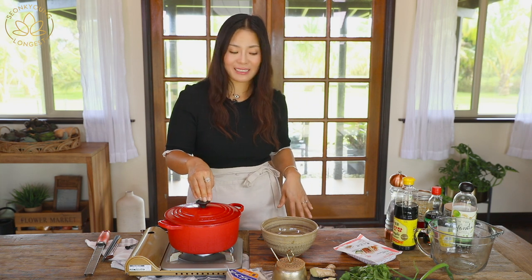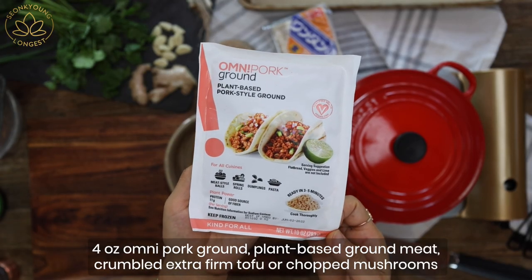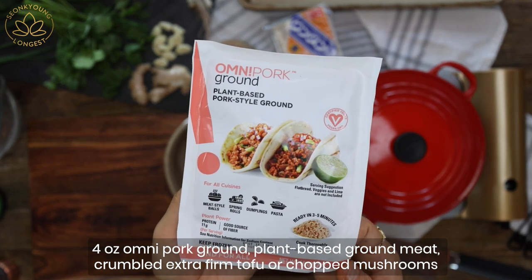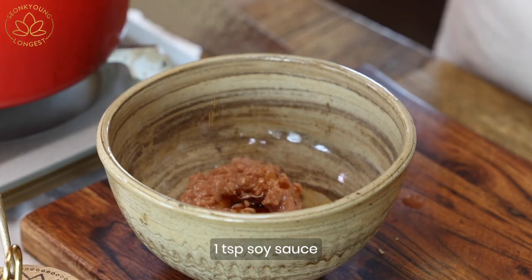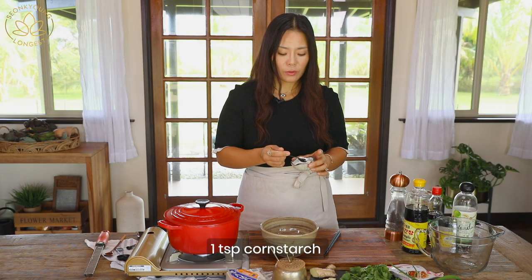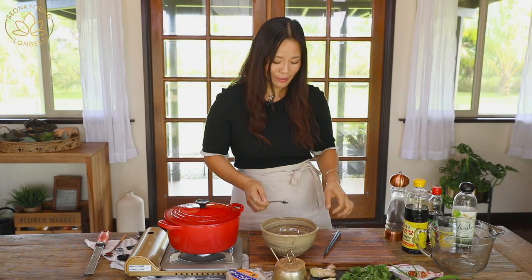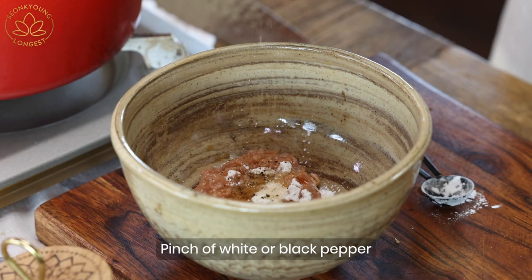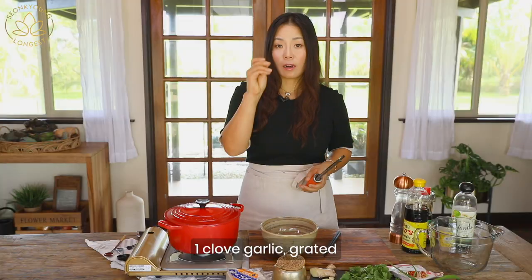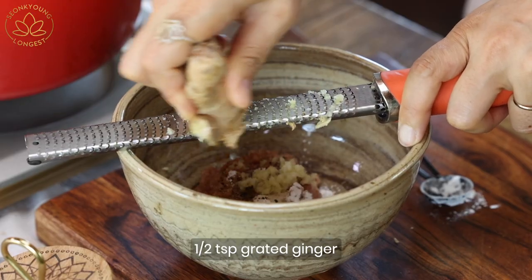Meanwhile the broth is going, we are going to make the filling for the wontons. Today I'm going to use Omnipork ground pork style ground meat. You will need only four ounces of this, a teaspoon of soy sauce, a teaspoon of cornstarch or potato starch of your choice — this will hold all the wonton filling ingredients together — quarter teaspoon of sesame oil, quarter teaspoon of sugar, a little pinch of black pepper, and a clove of garlic. Instead of chopping it, I'm just going to grate it in.